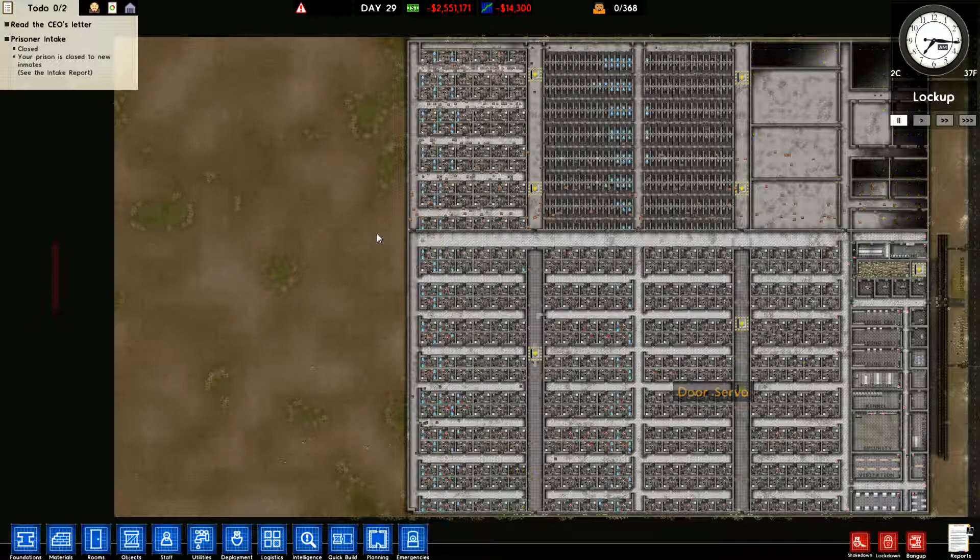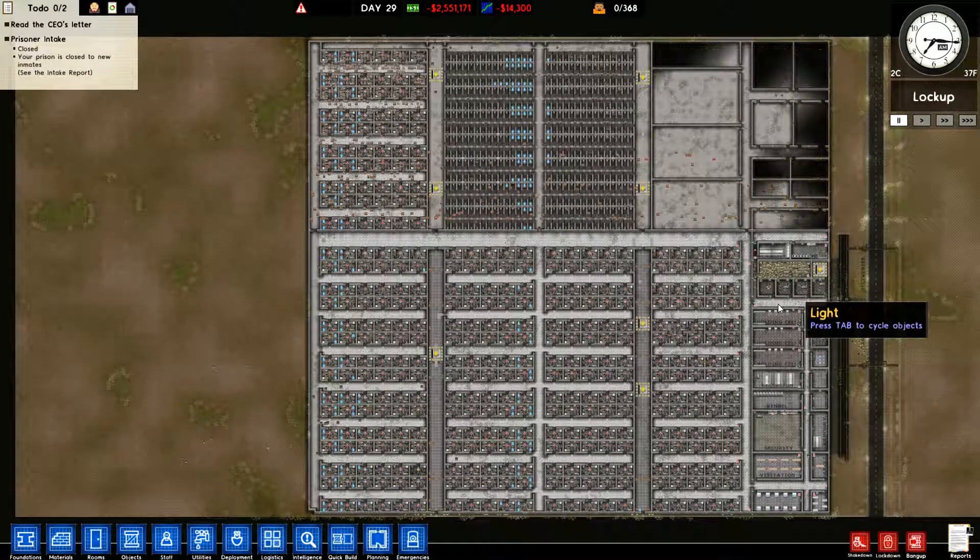Hey everybody, welcome back to the Lazy Gamers and another episode of Prison Architect. We're still working on the main maximum security area along with the death row area. I think this is maximum security part number seven or eight. They finally got everything built, we let everything run and build.